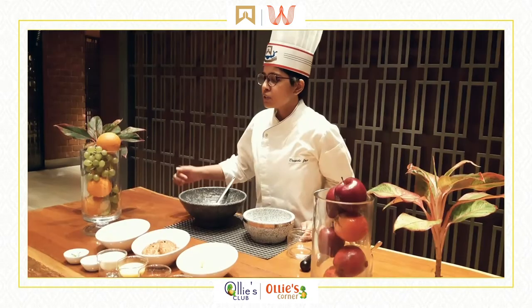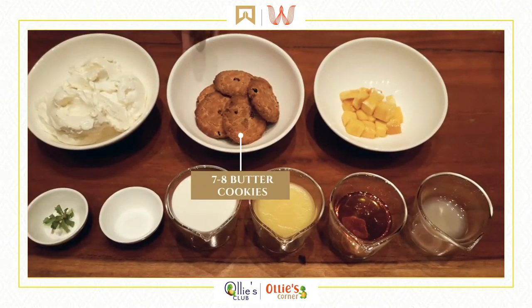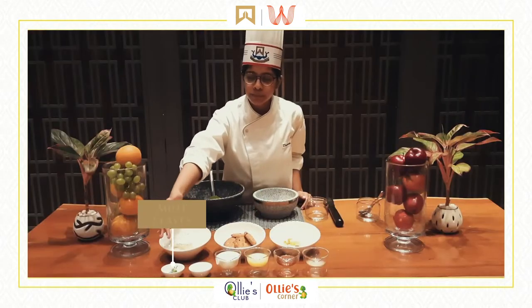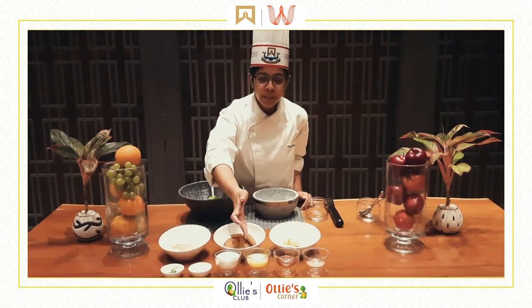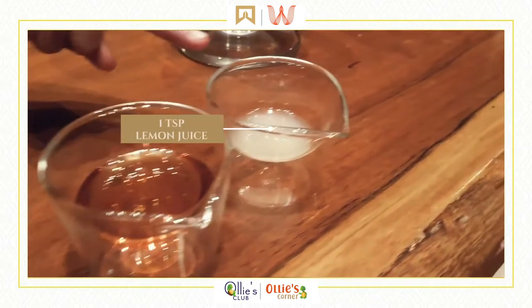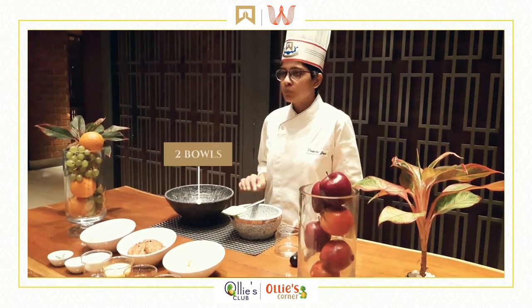Let's get started. For the ingredients we have 2 cups of cream cheese, 7 to 8 butter cookies, 1 diced mango, a sprig of mint, a pinch of salt, half a cup of cream, 4 tablespoons of melted butter, 2 tablespoons of honey, and 1 teaspoon of lemon juice.